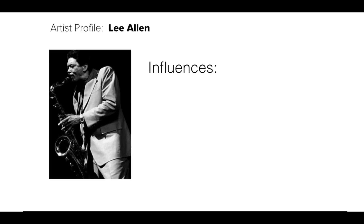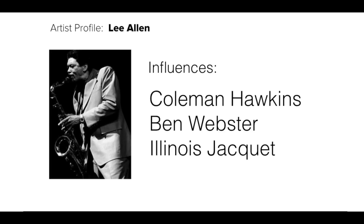It's always interesting to check out who a player's influences are, because that can help give you an idea about their style and how they arrived at their own sound. For Lee Allen, his influences were guys like Coleman Hawkins, Ben Webster, and Illinois Jacquet — the legendary sax players of the day. Something really interesting about all three of those players is that they're very musical, very melodic players. They're not overly complicated, but what's wonderful about their playing is being very clear with their musical and rhythmical ideas. It's really about the melody.